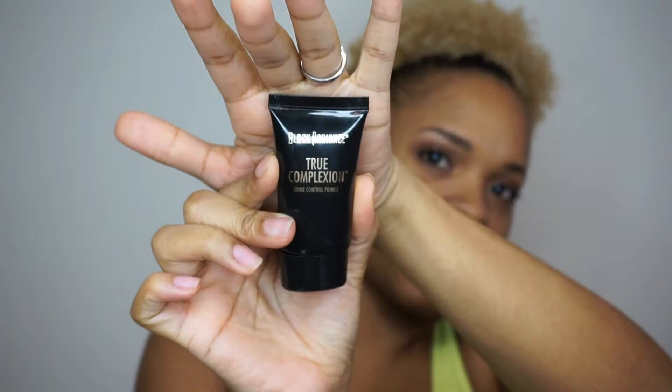I forgot to put my primer on! This is the True Complexion Primer from Black Radiance. I have combination skin — more oily than anything, but dry around the perimeter of my face — so I have to put this in my T-zone and on my nose.